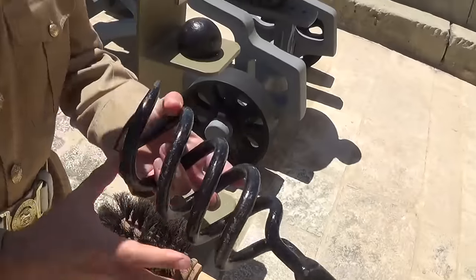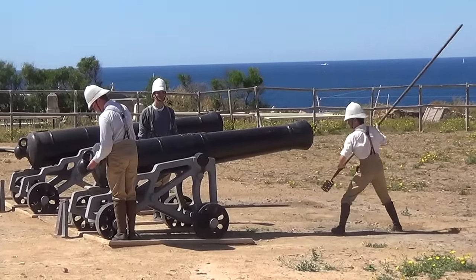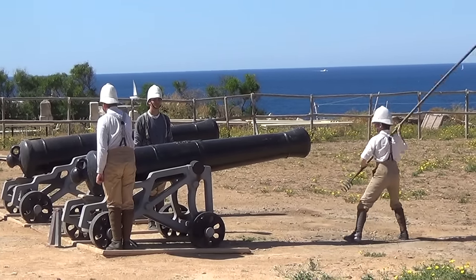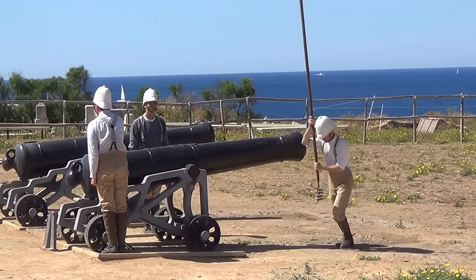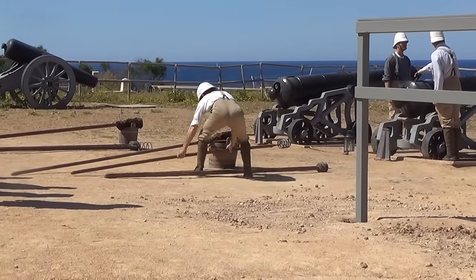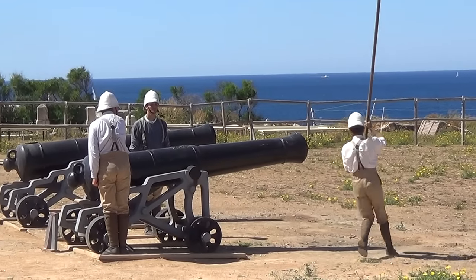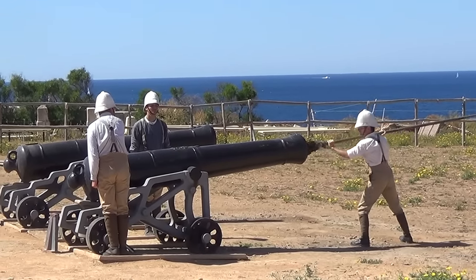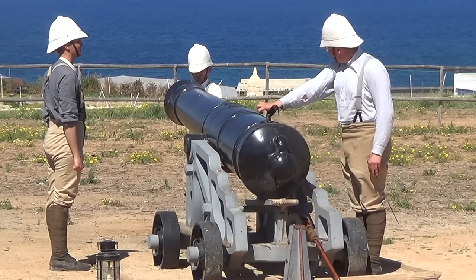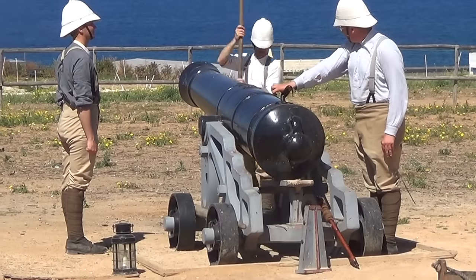The first tool in the loading sequence is the worm, or wad screw. This was twisted to catch any remaining bits of bag, wadding or charge from the previous firing, birds' nests or whatever else might be fouling the barrel. Next, the sponge — some fleece on a pole dipped in water to make absolutely sure there's nothing in there that will ignite the charge prematurely. Safety first. Throughout all this, the ventsman holds his thumb over the touch hole to prevent a through-draft which might fan embers and cause an explosion during loading.